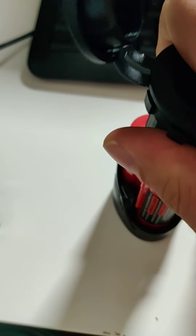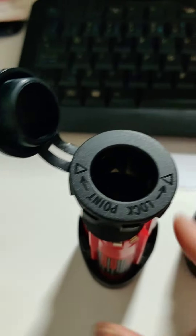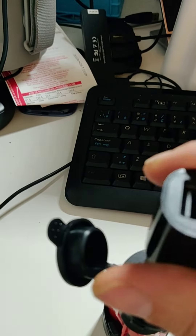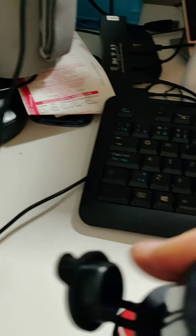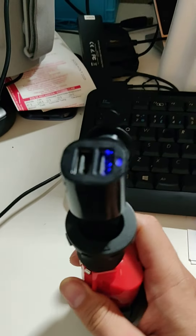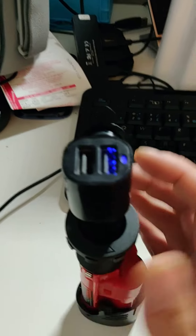Once you do this, it fits perfectly. This adapter was $10 on Amazon, and now you have pretty much a portable cigarette lighter. Just for demo purposes, I'm going to show you can even use it to turn it into a USB charger. This one I have is pretty big, but you can get one that comes flush, and this turns the battery into a USB charger or anything else you'd use in a cigarette lighter.